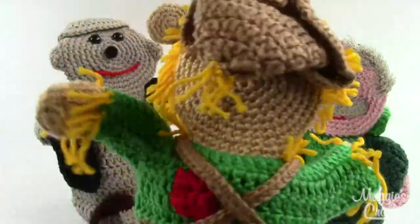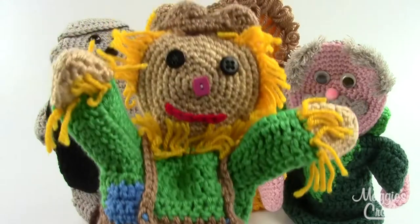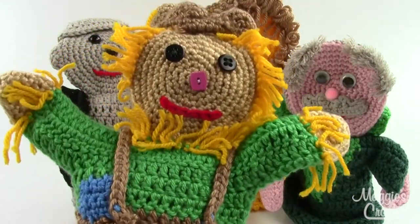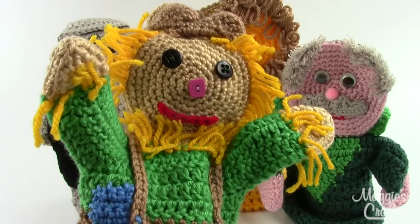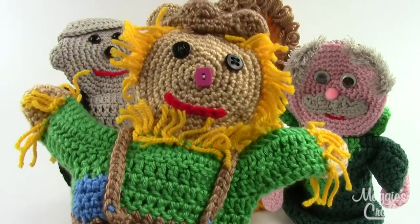These are all intermediate skill patterns. If you use a sport weight yarn and a size G hook, they'll come out to about 11 inches tall. Or if you want them just a little bit bigger, just use a worsted weight yarn and they'll come out to about 14 inches tall.